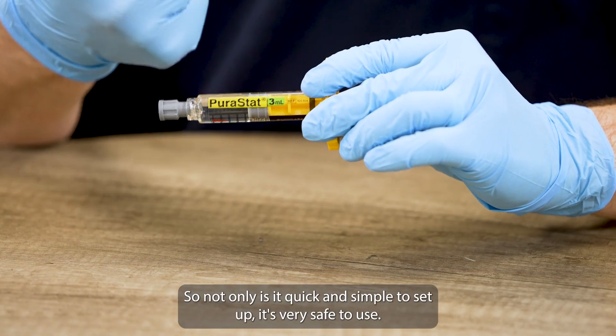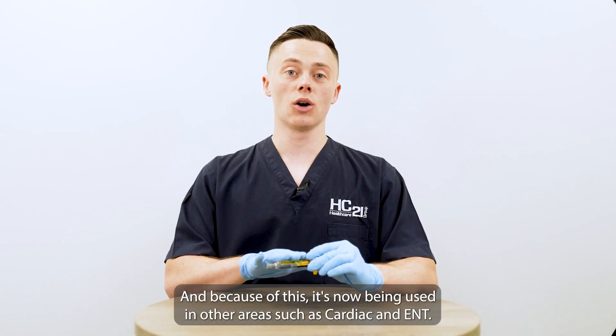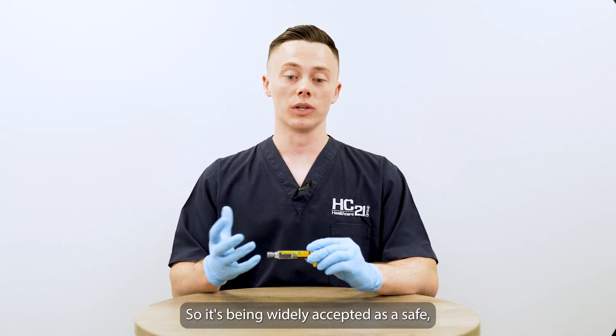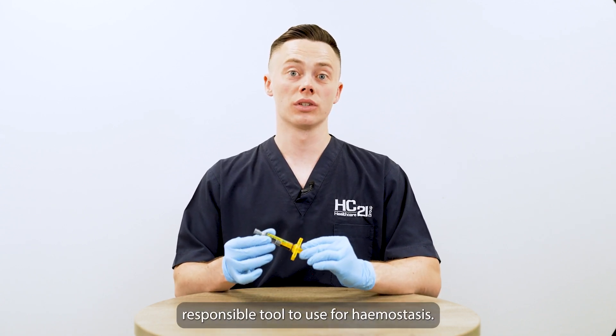Not only is it quick and simple to set up, it's very safe to use. And because of this, it's now being used in other areas such as cardiac and ENT. So it's being widely accepted as a safe, responsible tool to use for hemostasis.